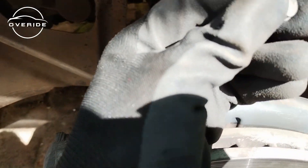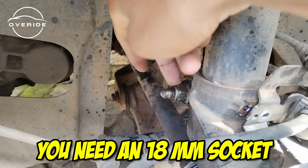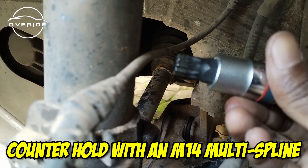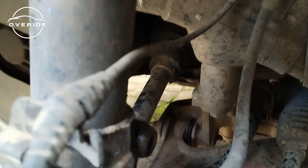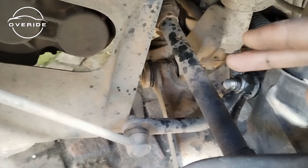Here's the nut — this bolt needs to come out. This bolt right here is an 18 millimeter nut. The screw you need to counter hold is an M14 screw, so you'll need an M14 socket to counter hold this and then turn this side with an 18 millimeter socket.